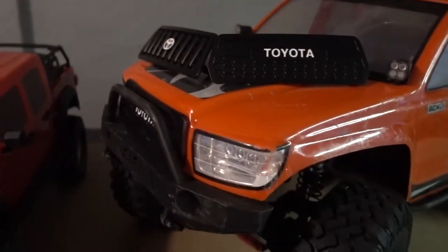How's it going guys, Kevin here and in this video I'm going to show you guys how you can get these awesome grills and how to install them on your honcho.